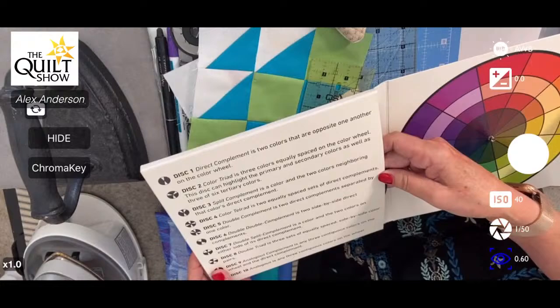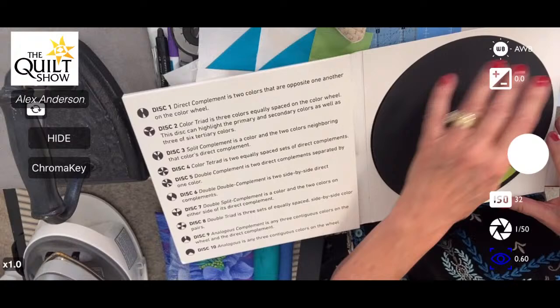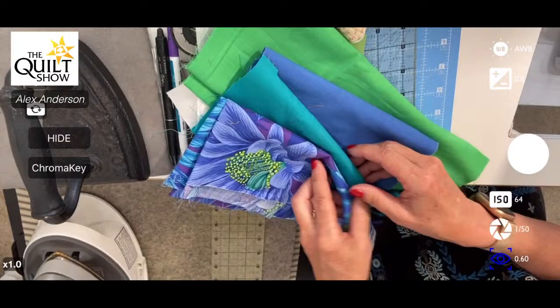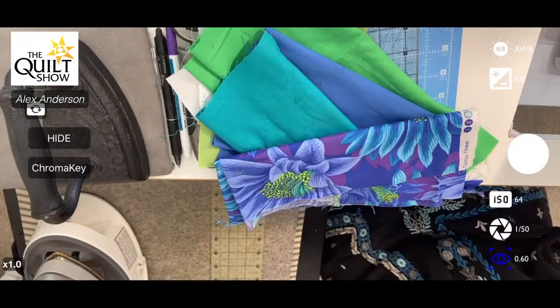I didn't get to analogous by using Katie's color wheel — I got there by pulling up this caves fabric and then choosing these three fabrics. It's analogous: all on one side of the color wheel. Absolutely beautiful.